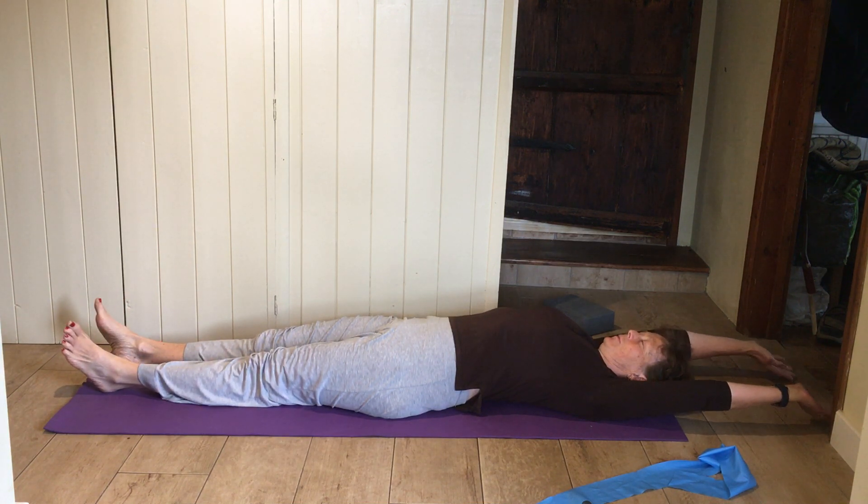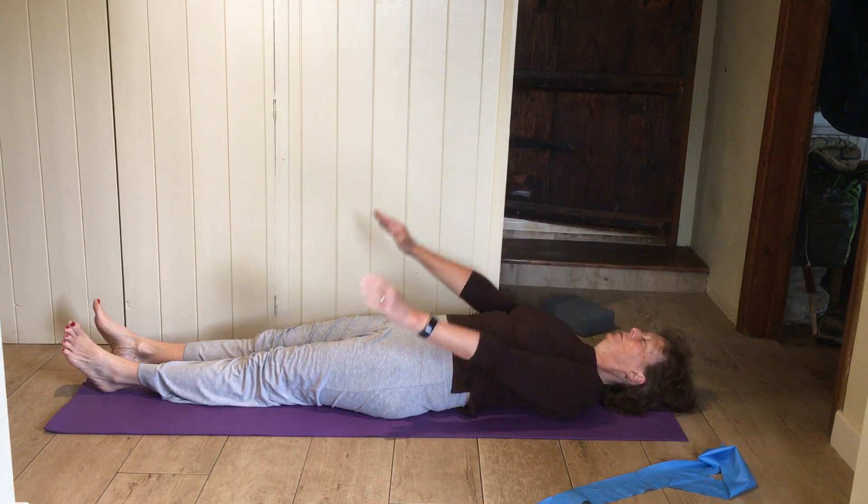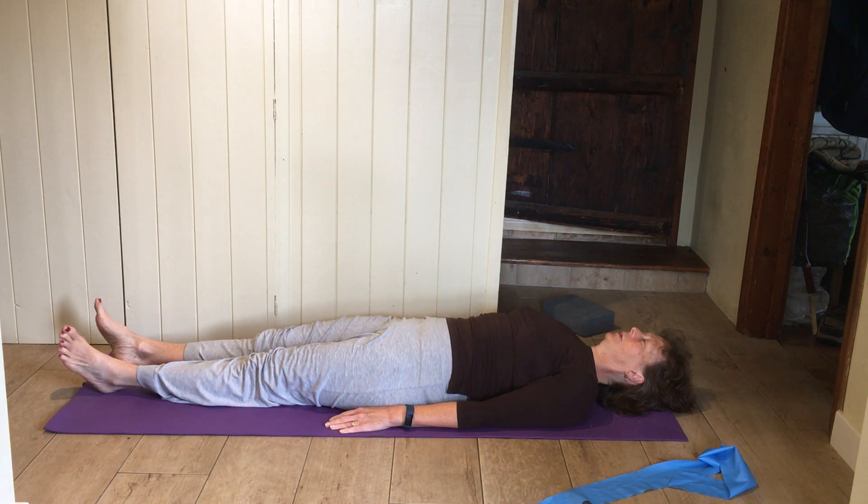Let the legs relax, maybe bring the arms down beside you. Take a big breath in, really filling your lungs right up, and then just let that breath go. Think of letting the legs really flop. And again — big breath in, really fill up right into the tummy, right into the back of the ribs, and then just let that breath go. Think of your body sinking down into the mat.